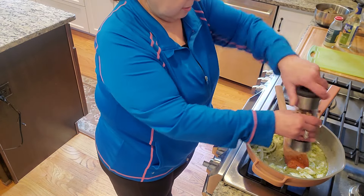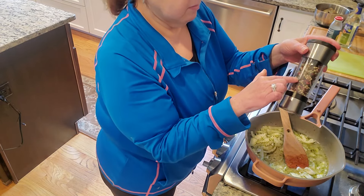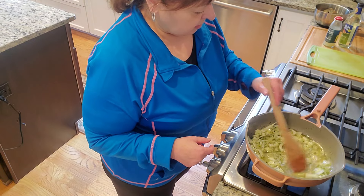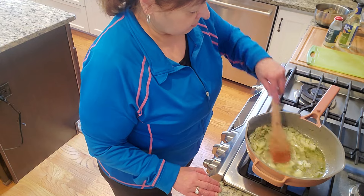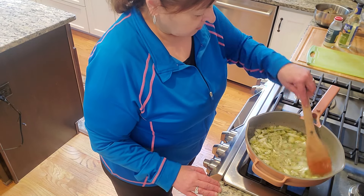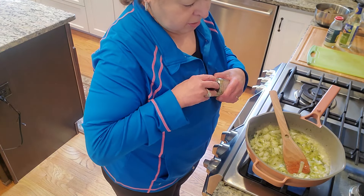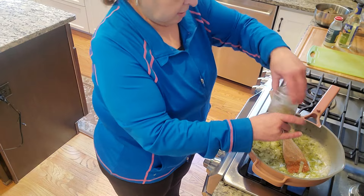Some crushed black pepper — I use peppercorns that I grind myself. I'm also going to add, as a last-minute addition, a little bit of Italian herbs. We don't want to overpower this with oregano or anything like that, but this is a nice Italian herb blend so I'll add it to the sauce. Nothing like the smell of olive oil and onion.